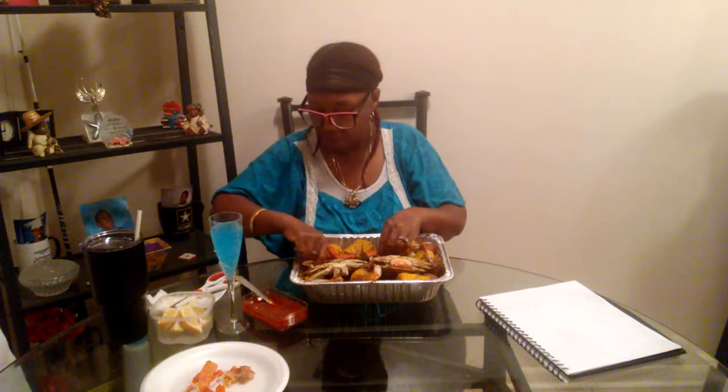They're right y'all. It's kind of hard to stay focused when you are eating. I think I like the challenge of trying to open these crab legs. I think that's what it is.